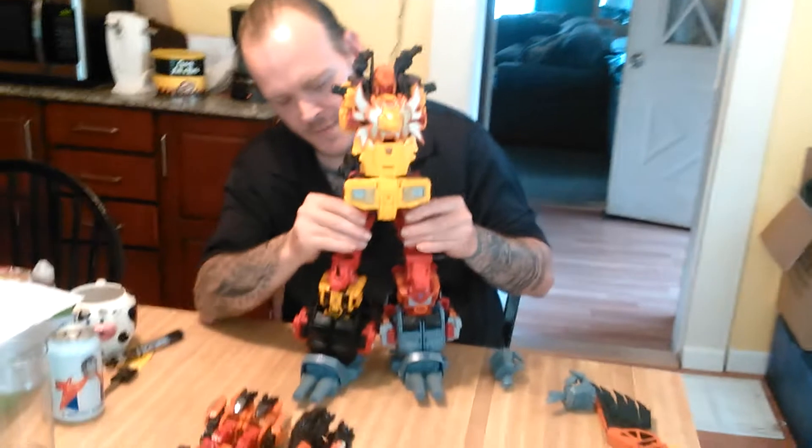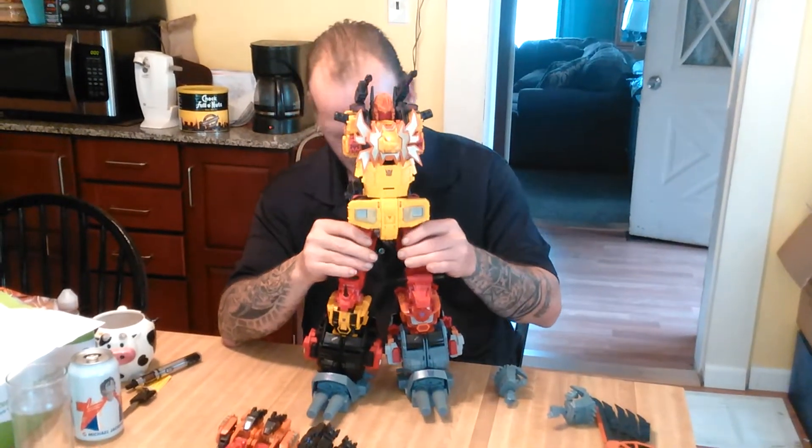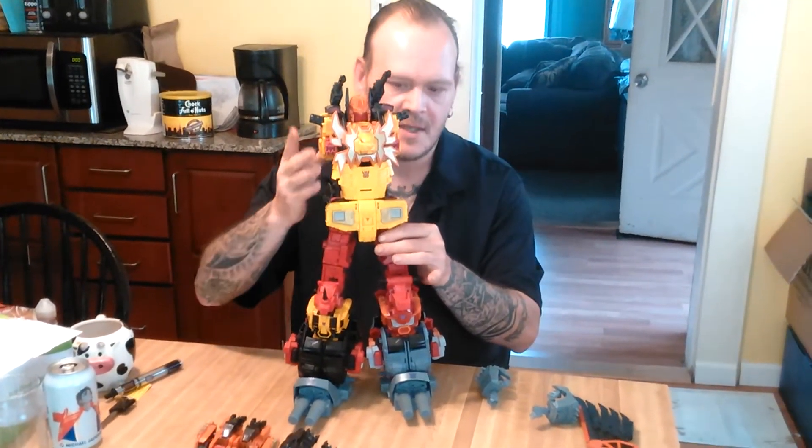And here he is so far. Getting him to stay just right is the problem — he leans a little bit.